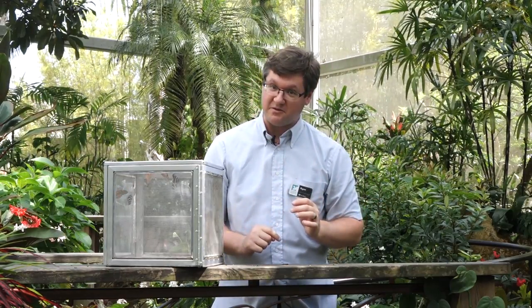Regardless of how you handle that butterfly, you will still take some scales off of their wings. Now, this happens naturally in a butterfly's life, but we try to reduce this as much as possible.